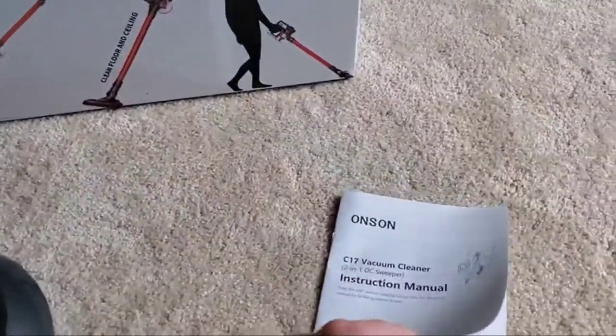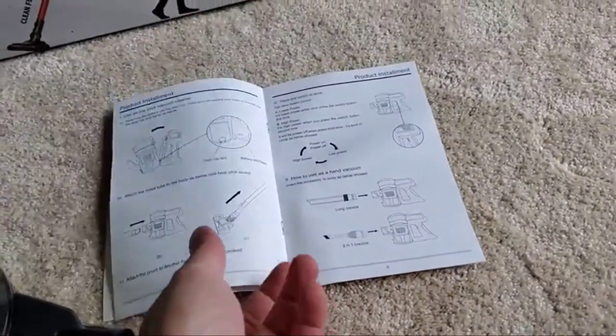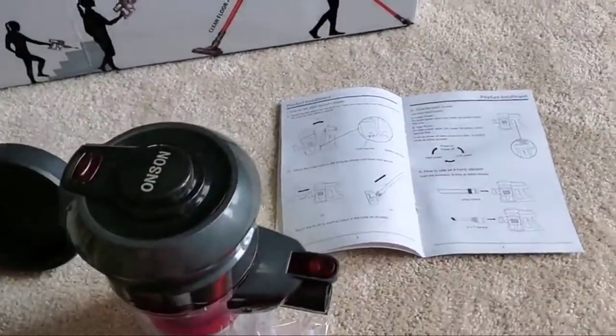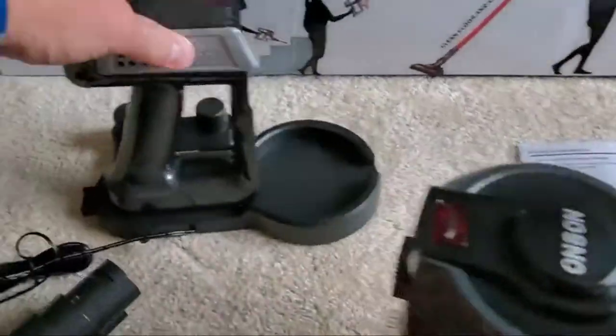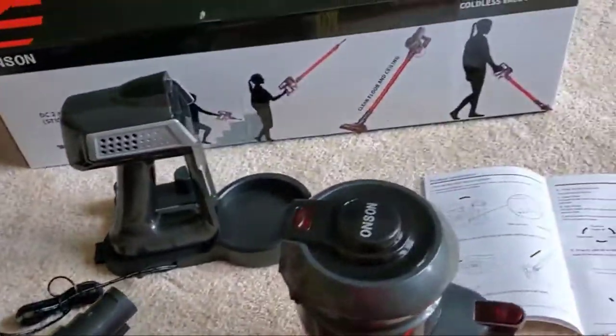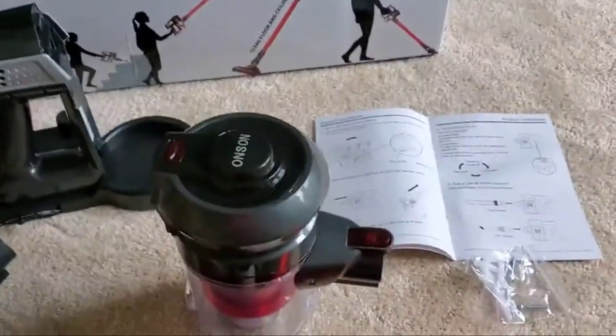It comes with a really handy manual — not very long, with reasonable pictures to show you how everything goes together. It also includes some mounting hardware for the charging base. I really like this product. It's the cordless vacuum cleaner by Onsen. Buy it now on Amazon.